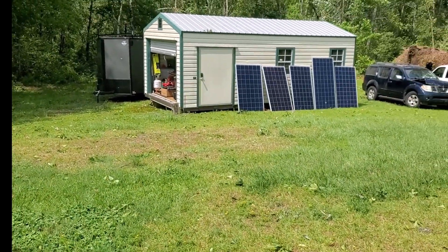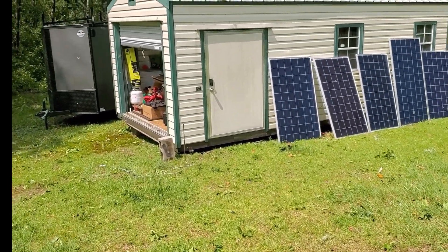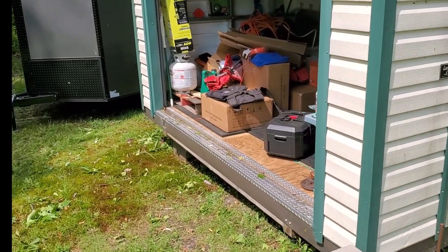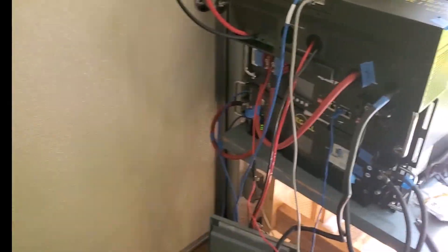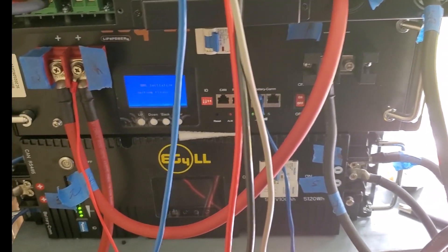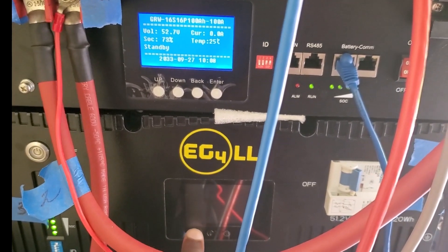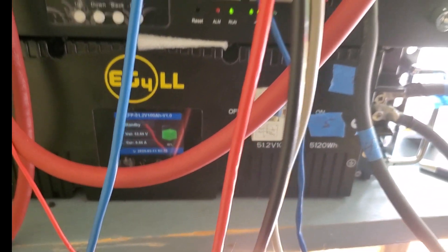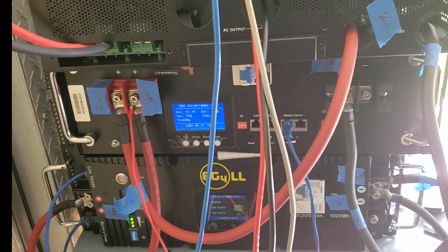We also have solar panels — you've probably seen them in other videos. They were leaning against the shed, but they blew over in the storm and need to be rewired. We still have enough juice stored though. At max, I have about 10 kilowatts out here right now. We're at 73% on one bank and 66% on the other bank. I really need to get that solar back on to take advantage of the sun that's come out.